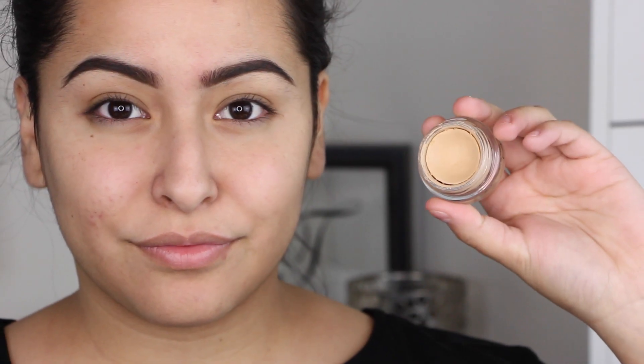I'm starting off by priming my eyelids using MAC Soft Ochre Paint Pot. This is my go-to eyelid primer. I've been wanting to try out some other eye primers, so if you guys have any suggestions leave them down below. I've been looking for some new stuff to try out lately, but for now this is going to work to prime our lids.